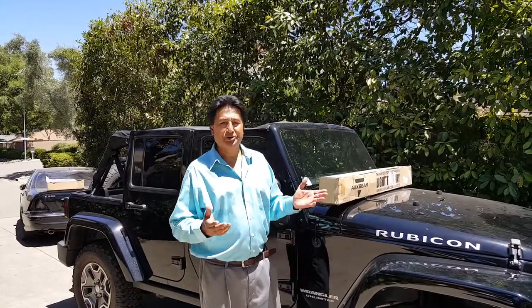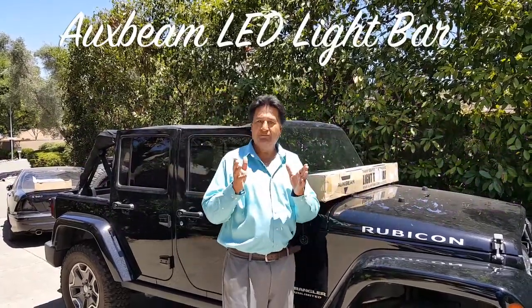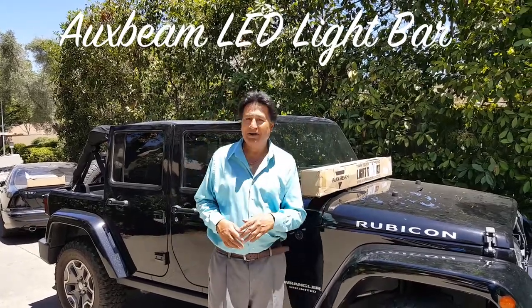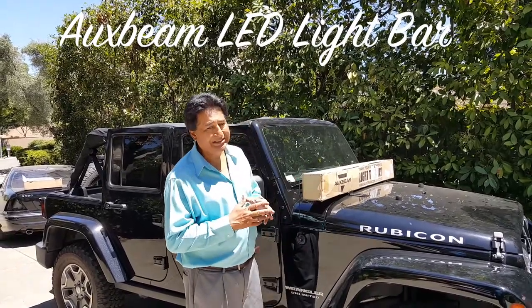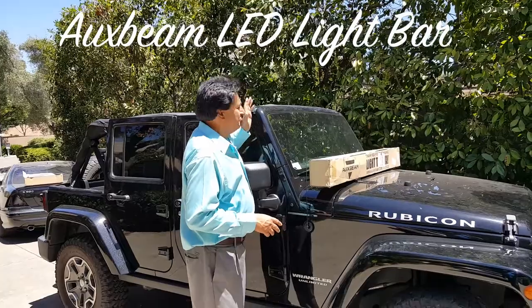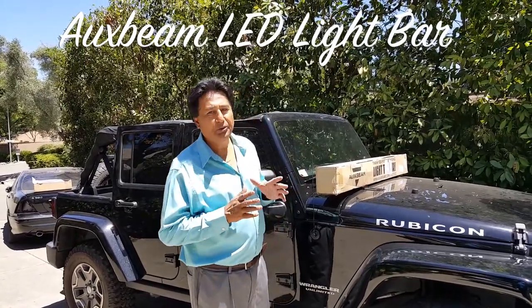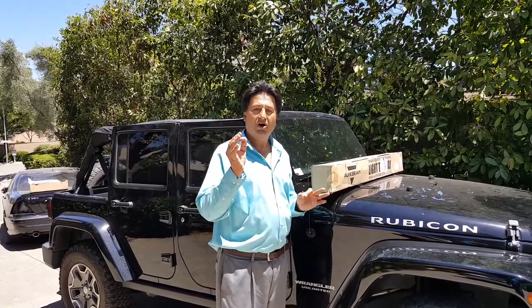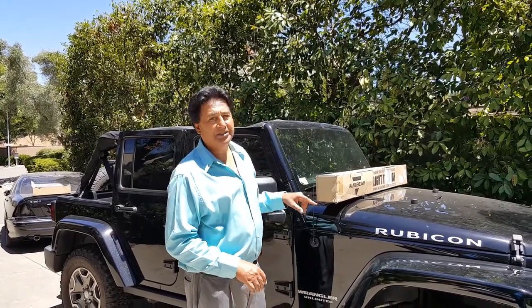Hello everyone, welcome and join me for these steps today. I'm going to share with you my Rango Jeep — it's a Rubicon 2014 year model. I'm going to install an LED bar. These are LED bars from Aux Beam, they are 52 inch. They're going to bring the outlook of my Jeep and I'm going to share with you how easy it is to install them.